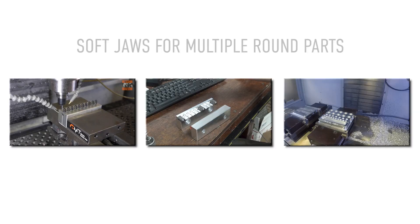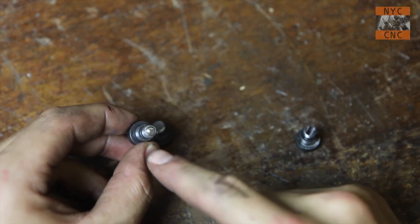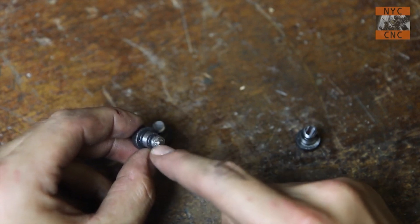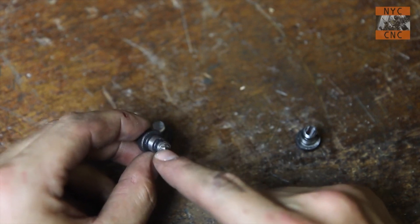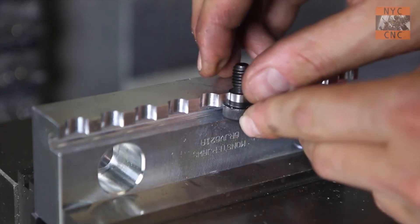The next three examples all relate to SoftJaws to hold multiple round parts. These workflows can work really well, but there's a major caveat: any variation in the diameter, tolerance, or size of the material you're holding, or any wear or inaccuracies in the SoftJaw itself can lead to some catastrophic failures. Best case, a part just rotates or spins. Worst case, you break the tool, break the part, and damage the whole fixture. So use these with caution — nevertheless, a really useful idea for holding multiple parts.